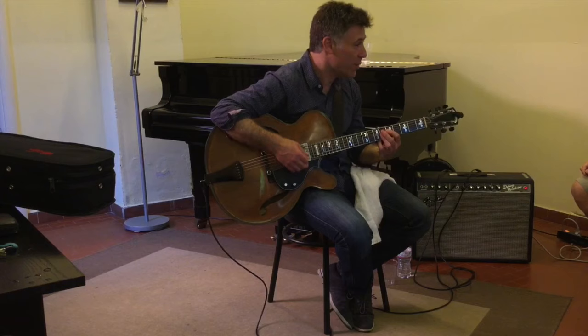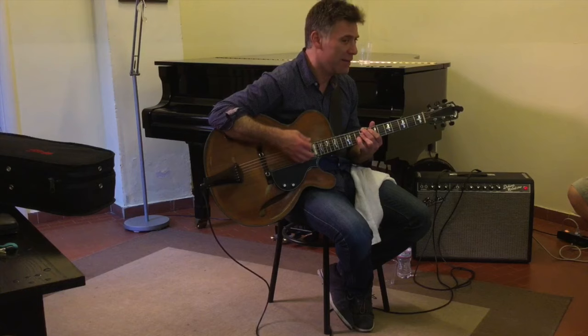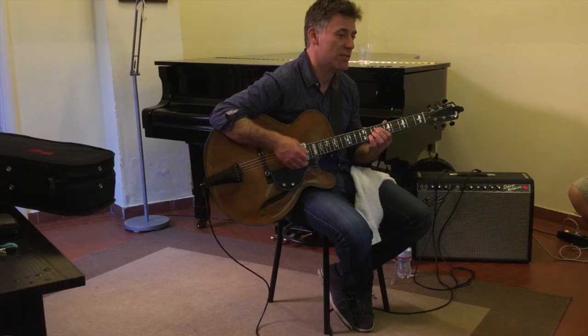That's what Miles is playing. Then when Coltrane comes in, it's halftime. It's half as long, right? Before it was 20 bars, now it's 10 bars, right? And the 11th comes in.